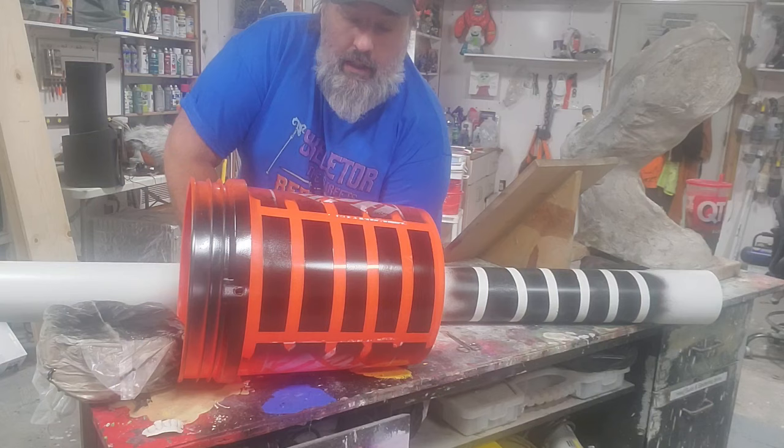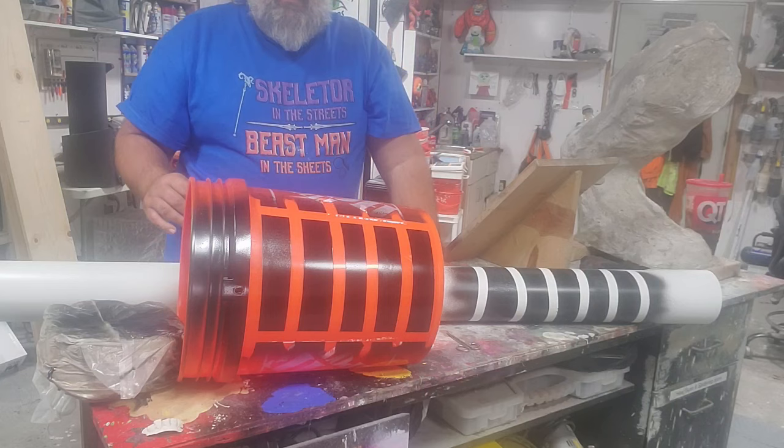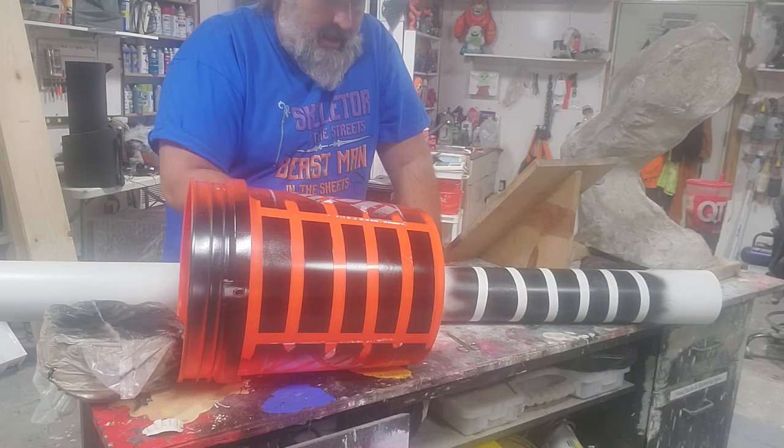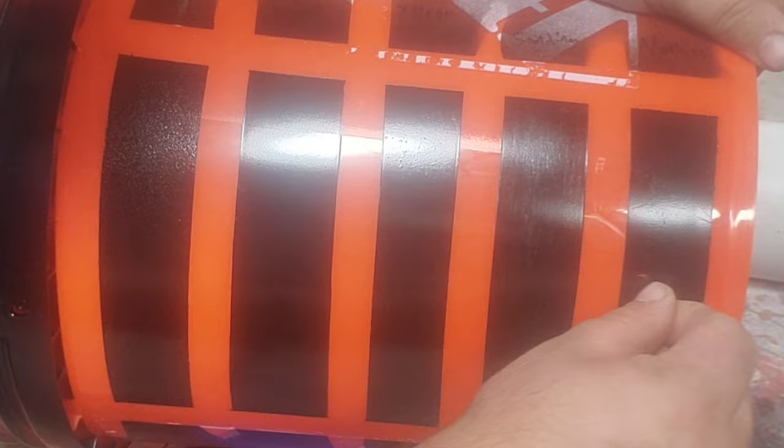Here we are, seven full days later. These paints should be at their maximum adhesion and they have been treated in different ways. Let's run some tests. This is a five gallon bucket and this is a chunk of PVC. Let's do a simple fingernail test across each one — a little thumbnail test. I got a little dig, when I get a catch on there, yes it comes up.